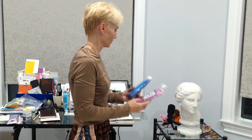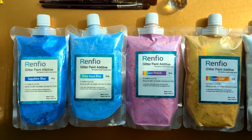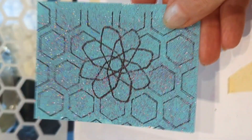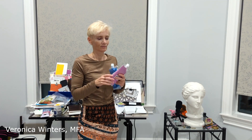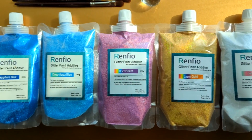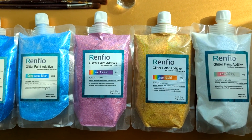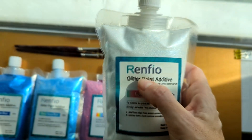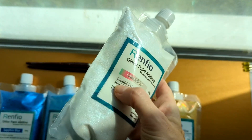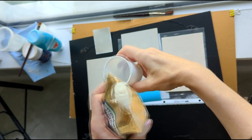Hello, in today's video I'm going to show you and review Renfeo glitter paint additive. I'm going to apply it and experiment with it and give you some fun project ideas that you can take further. I like to experiment with new art materials and this is one of the experiments, so I'm doing this for the first time. That's why it doesn't look perfect, but I'll show you what you can do with the glitter.